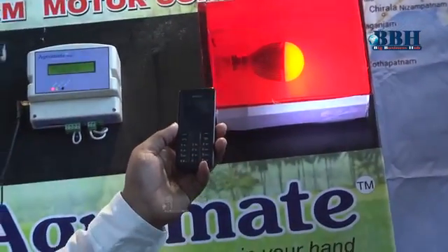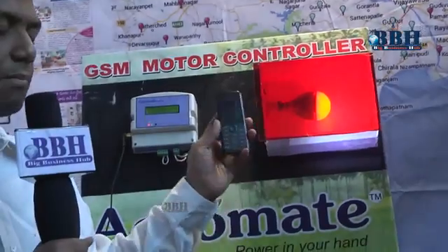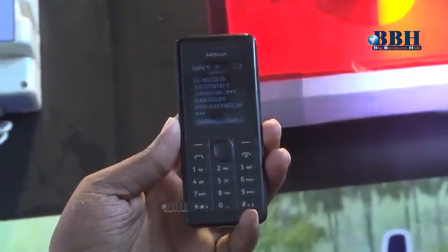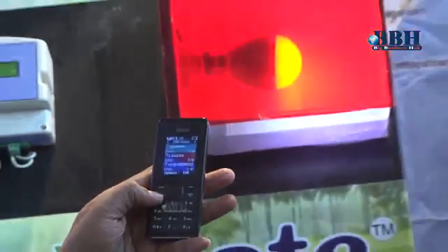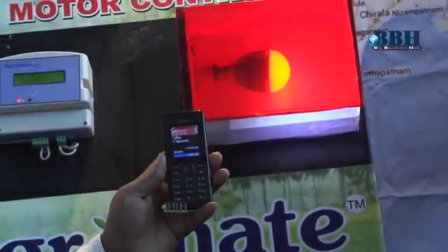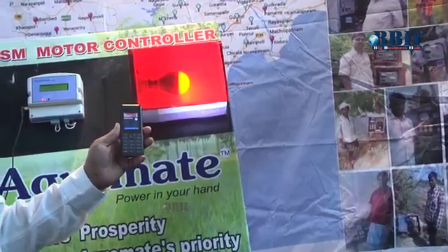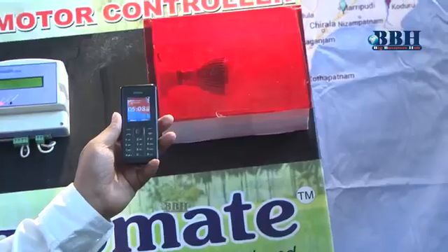Once again, if you want to turn the motor off, you give a missed call to this number. After the operation completes, you will receive a message saying that the motor is off. Once the busy tone comes and the motor is off, it will send you a message confirming that the motor is off.